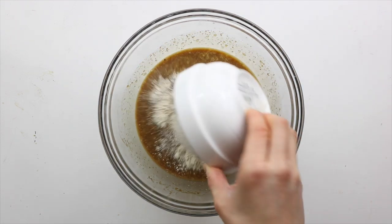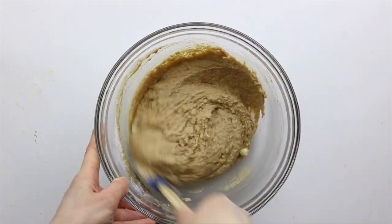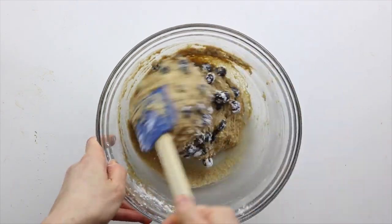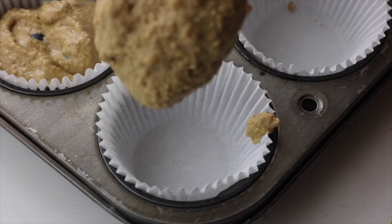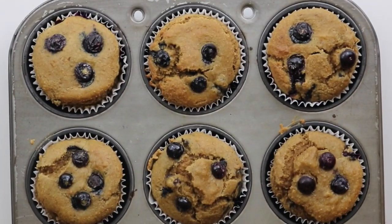Add in the oat flour, almond flour, baking powder, baking soda, salt, and tapioca starch, and mix until a batter forms. Then fold in the blueberries, divide them into six muffin tins, and top them off with more blueberries. Bake them at 325°F for five minutes and then drop down the temperature to 350°F.